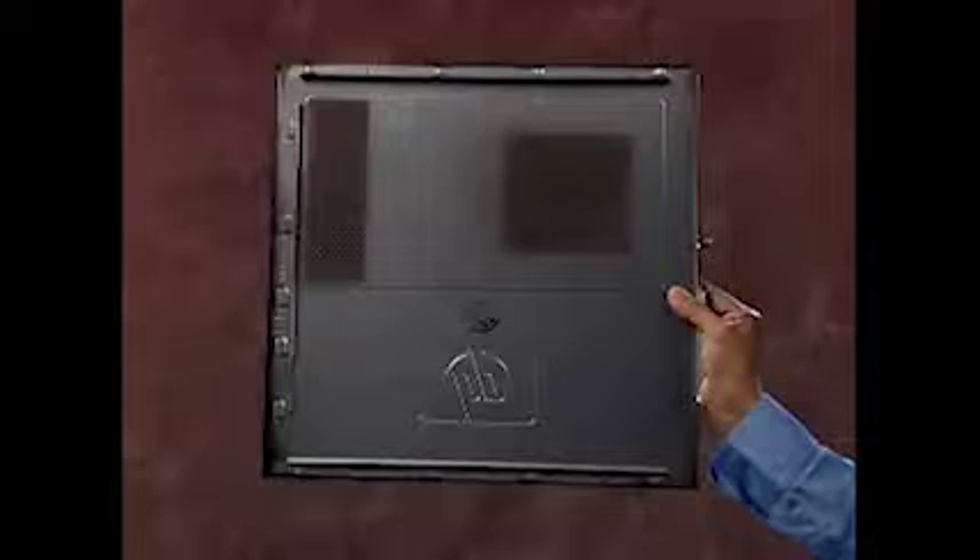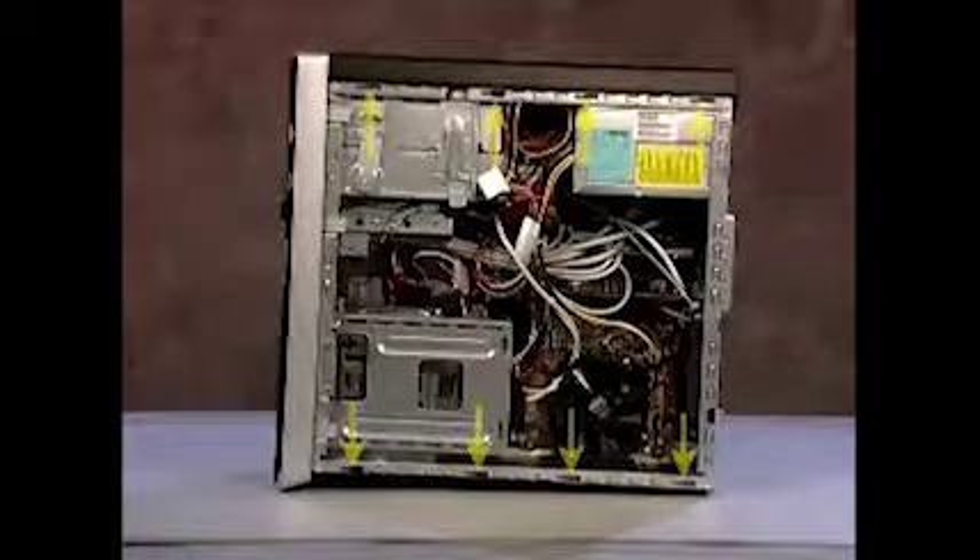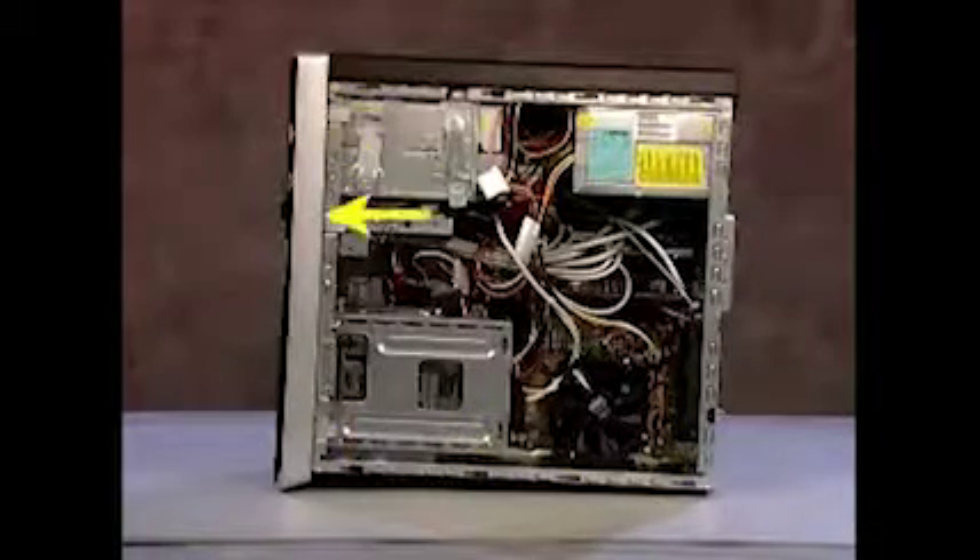The side panel has several tabs on its top, bottom and leading edges which fit into slots and over the front lip of the PC.